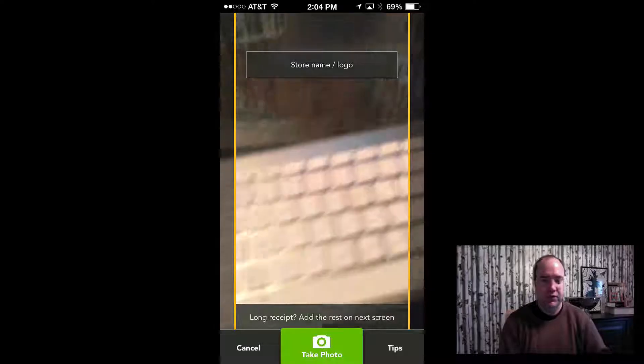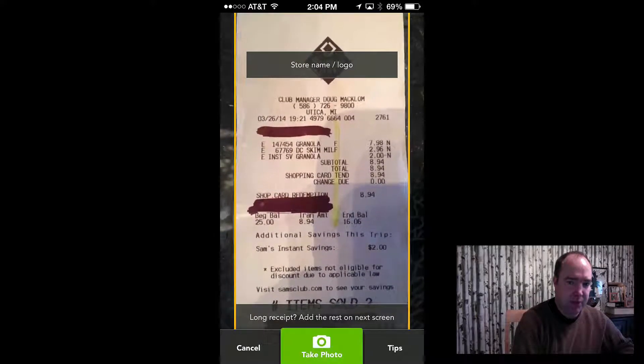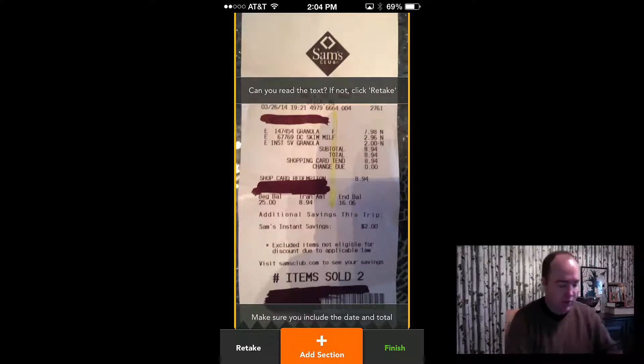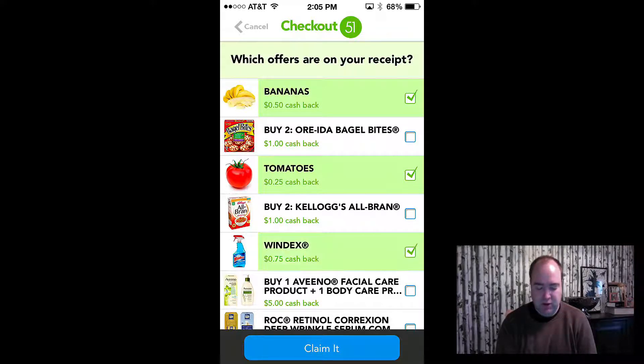They're just showing you how to scan the receipt, then I click 'got it, let's go.' I have a receipt here from another offer I did for granolas and milk. Basically, you want to have the whole image in your photo and then click 'take photo.' If the receipt is longer than what fits in the picture, you click 'add section' and keep adding sections until you're done. Then you select what was actually on that receipt — bananas, tomatoes, Windex — and click 'claim it.'